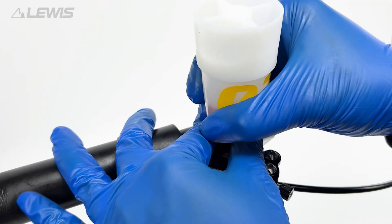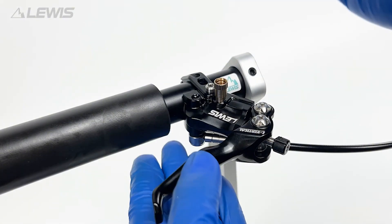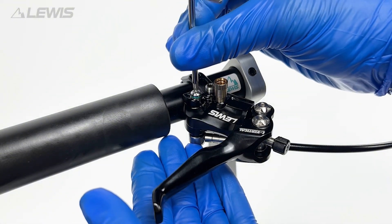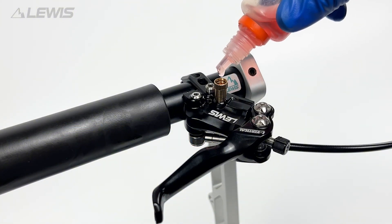We can now remove the oil funnel from the M5 adapter and unscrew the secondary bleed port. If it is full to the brim nothing is required. If there is space we can drip some oil into the secondary bleed port to top up the system. For good measure we can also drip some oil into the primary bleed port at this stage.